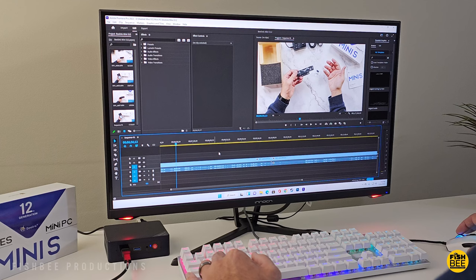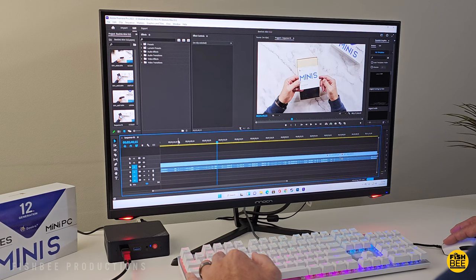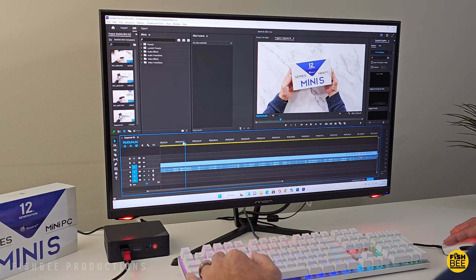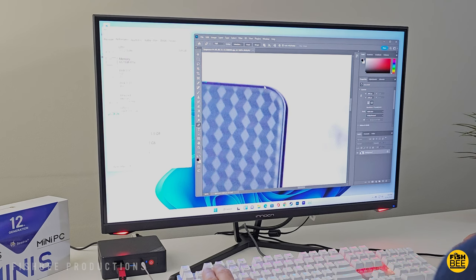I also tried to edit some 4K video footage just to see if it could do it, and while technically it did, it struggled a little bit more than I would like. You'd probably be better off just editing 1080p resolution, especially if you upgrade the memory from 8 gigabytes up to 16.